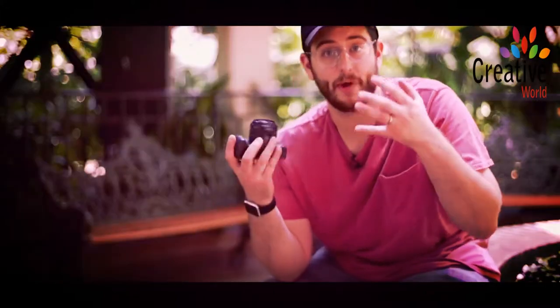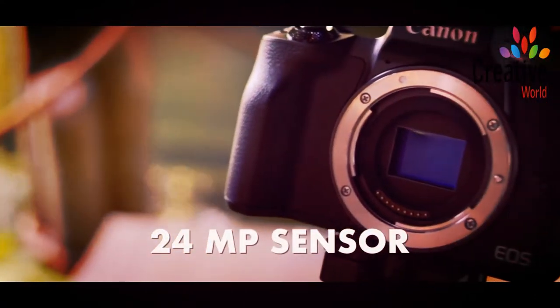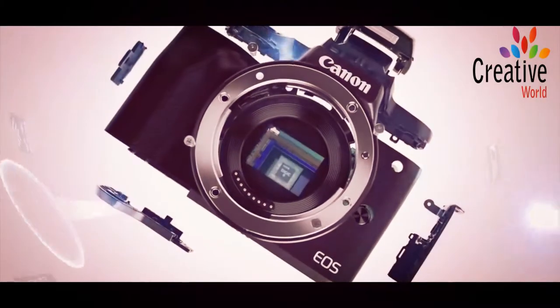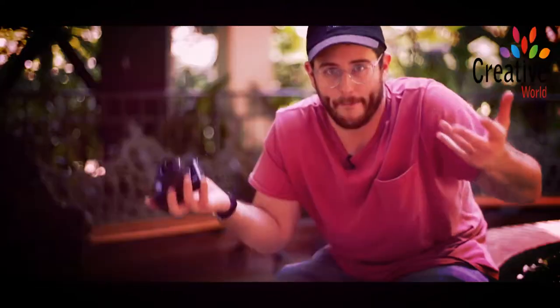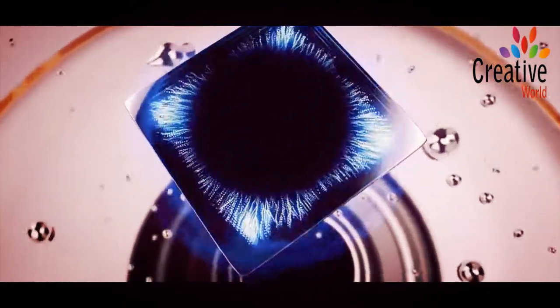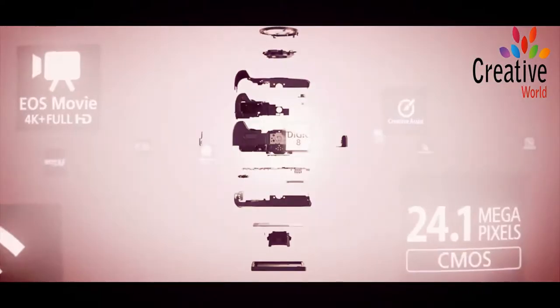In terms of specs on this camera, we have a 24-megapixel sensor inside of it. It's actually the same one that's in all the other Canon cameras, but what makes it different than any other camera before it is the new Digic 8 processor. Digic 8 is the newest processor from Canon, meaning this is going to give us the best image quality of all time on this sensor.